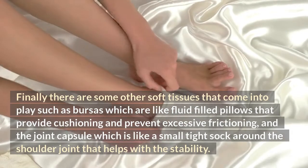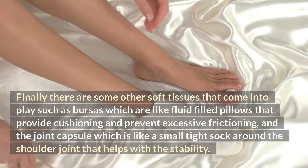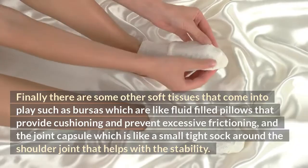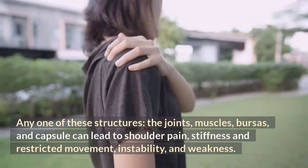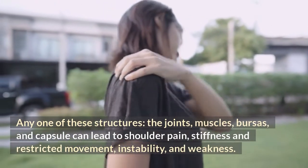There are also other soft tissues that come into play, such as bursas, which are like fluid-filled pillows that provide cushioning and prevent excessive friction, and the joint capsule, which is like a small tight sock around the shoulder joint that helps with stability. Any one of these structures — the joints, muscles, bursas, and capsule — can lead to shoulder pain, stiffness, restricted movement, instability, and weakness.